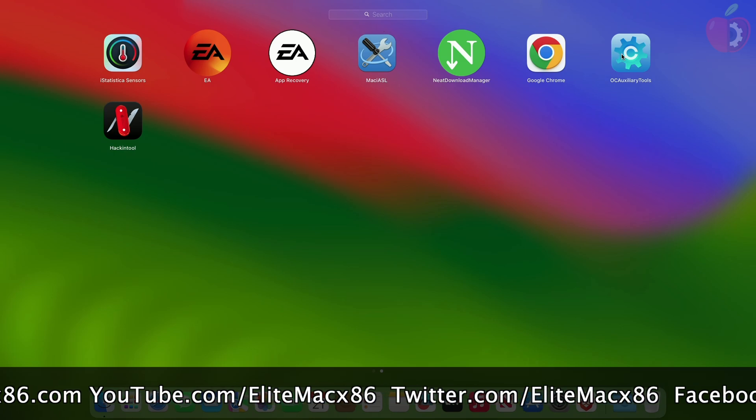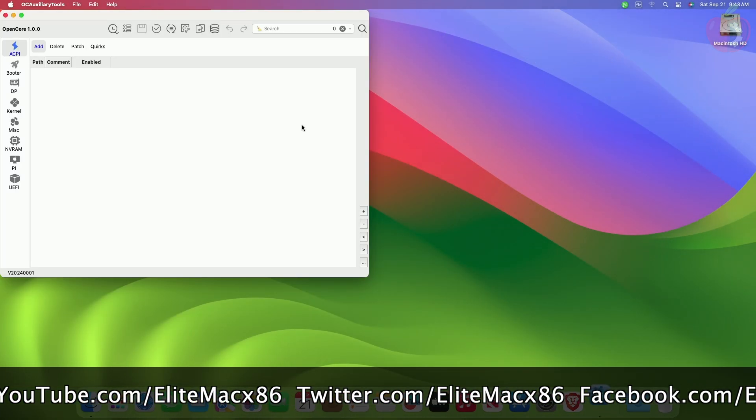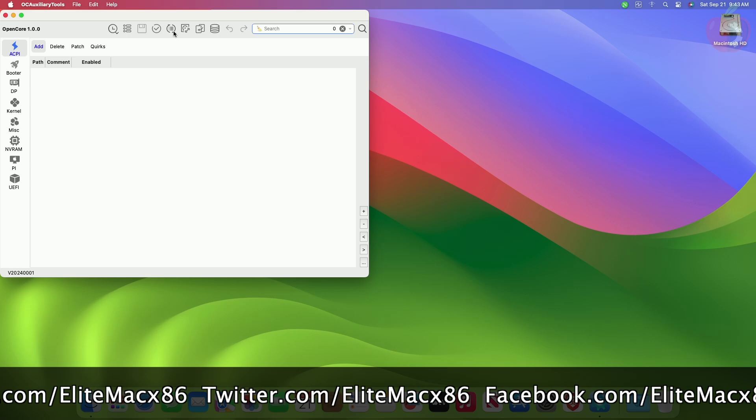Also, before proceeding, make sure to have a proper backup, as sometimes things might not go as expected.